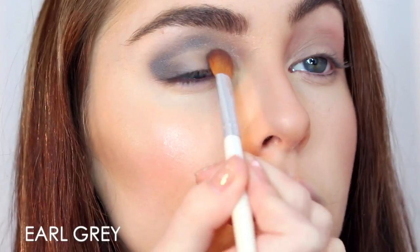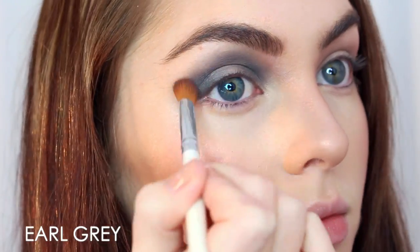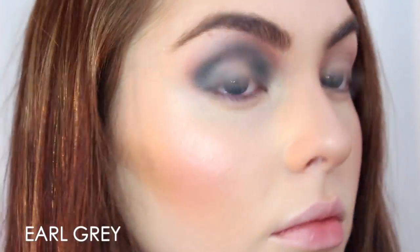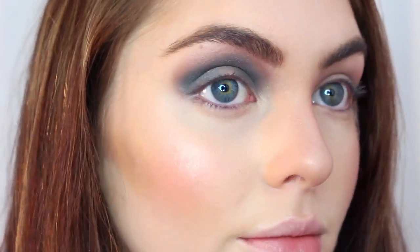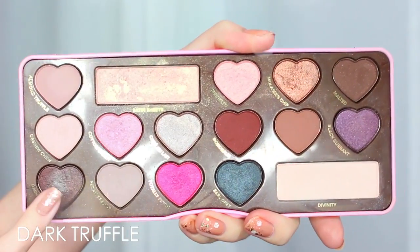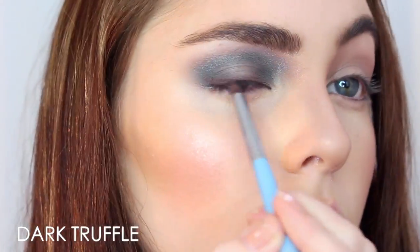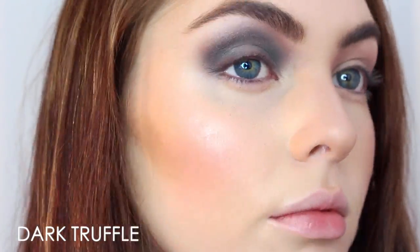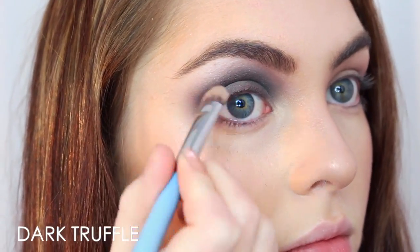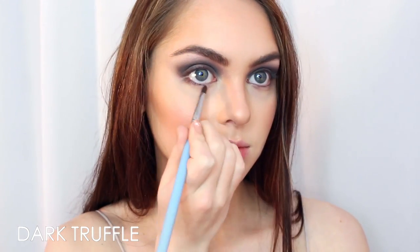I fade the Earl Grey into the inner corner as well, giving a sort of sad-eye effect — deeper in the outer corner, lower, then dipping down and going higher up near the brow head. Then I added Dark Truffle, a warm deep bronze, around the lash line and into the crease. Bluish shades can be hard to pull off so it's nice to have some bronze in there. I'm also bringing the bronze underneath the lash line and flicking it out at the very outer corner.